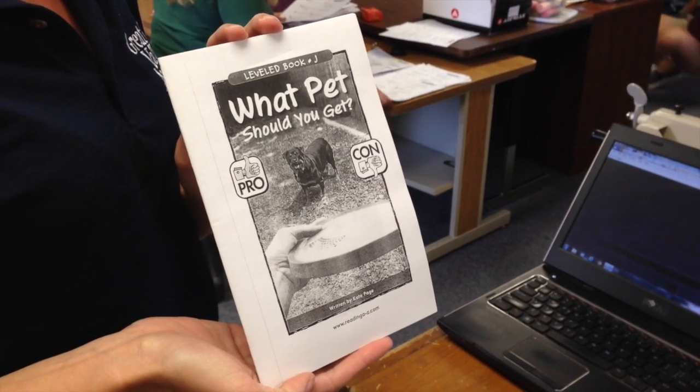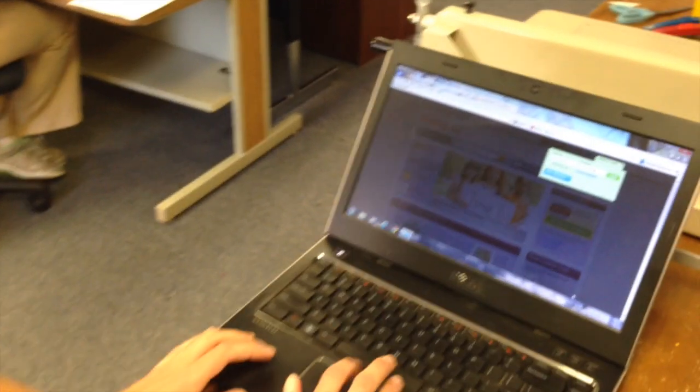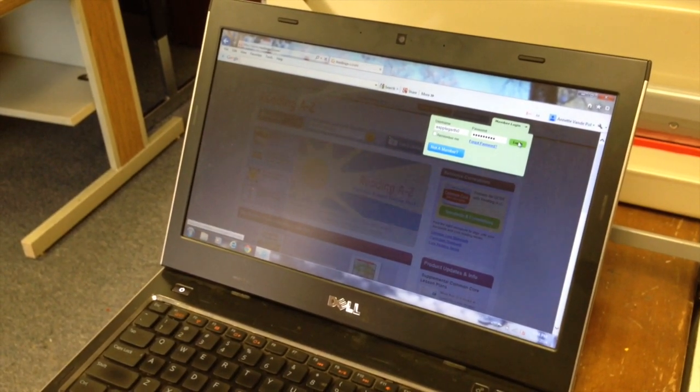Today I'm going to teach you how to put together a vertical A to Z leveled book. First you want to log on to readingAtoZ.com. Make sure you log in with your login information.